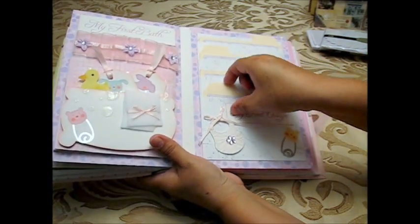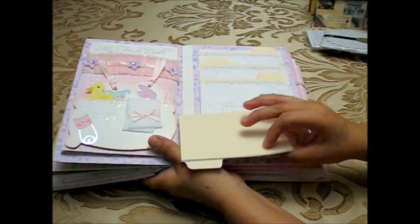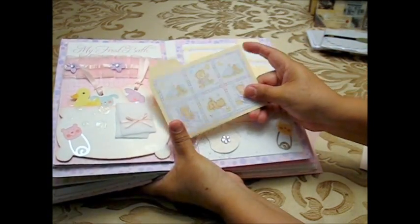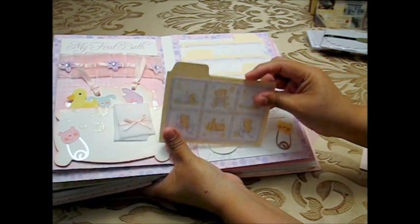For these mini files, I used a real manila file and cut four pieces from it, then drew the tab shape at the top so each piece looks like a mini file folder.